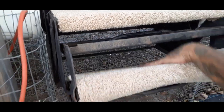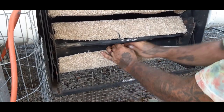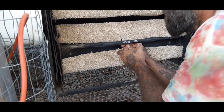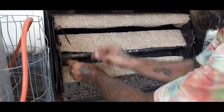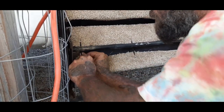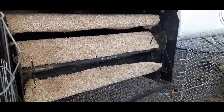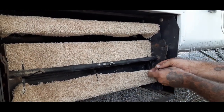My zip ties are just a little too short, so I'm going to double up — run one through and connect a second one. As you tighten this up, see how it's fluffy right now? It's actually going to pull on it and get it nice and tight. If you get yourself 10- or 12-inch zip ties instead of these 8-inch ones, you'll only have to use one and it'll be a lot easier.